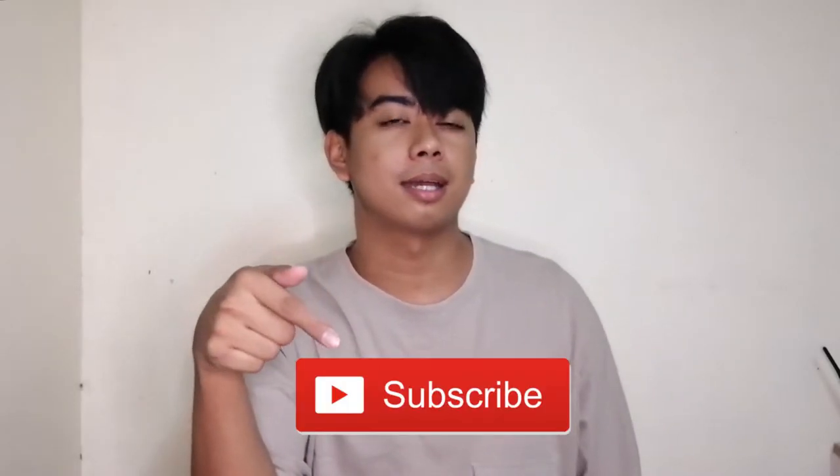Are you still not subscribed? Subscribe! So for today's vlog, it's coming to our art vlog series. Let's do a series of art vlogs.